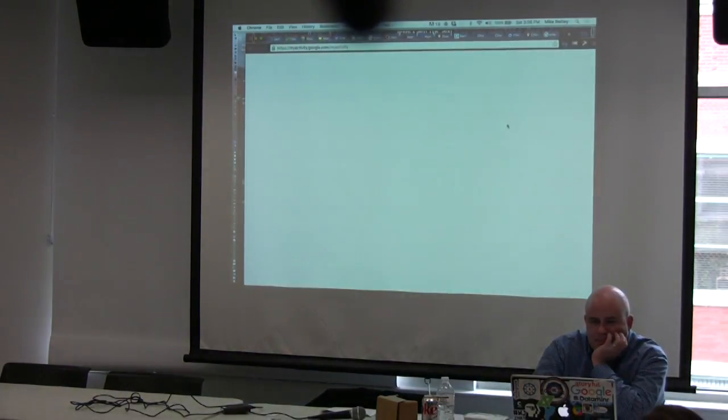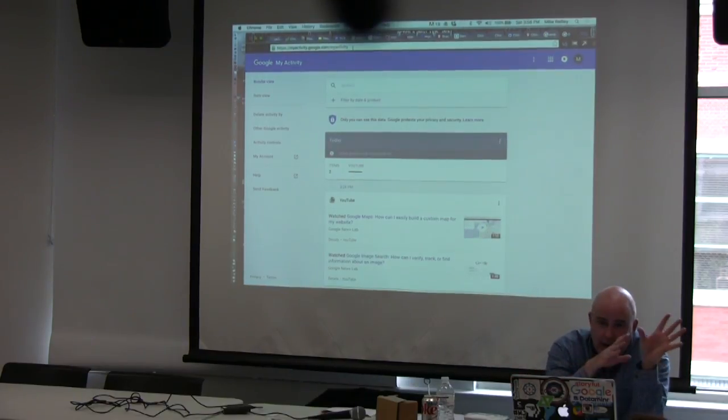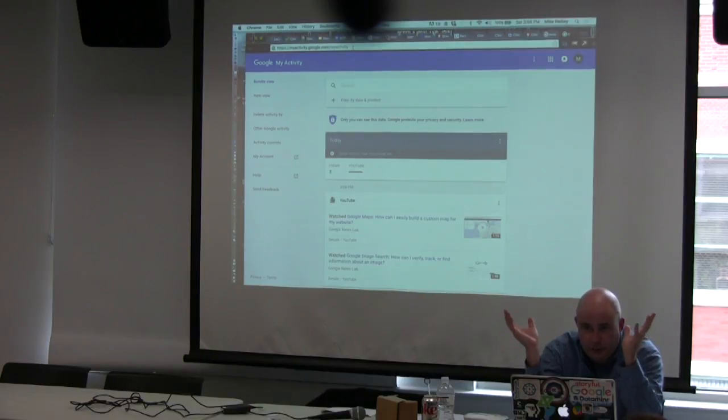Myactivity.google.com — if you're doing investigative projects and doing Google searches for a confidential source's name or a related topic, that data is going into Google Trends and into Google's database, creating a record tied to your IP address. Do you want somebody to potentially hack that, or do you want Google to know what you're searching? They've gotten complaints about people within a company being able to see what their colleagues are searching.